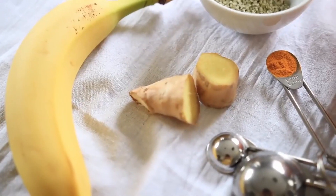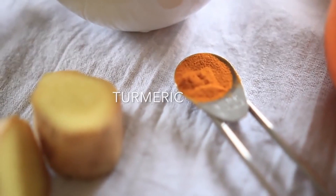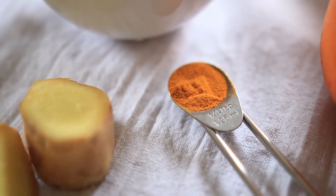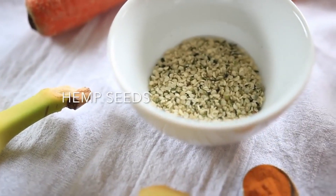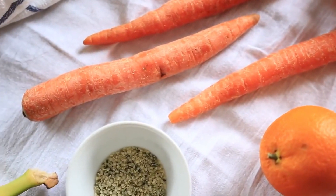For this, you're gonna need ginger, which is excellent for digestion. You're also gonna need some turmeric, which is really anti-inflammatory and is great for the liver. They're also high in antioxidants. You're gonna need some hemp seeds, which are a good source of protein and healthy fats. You're also gonna need carrots, navel orange, and banana.